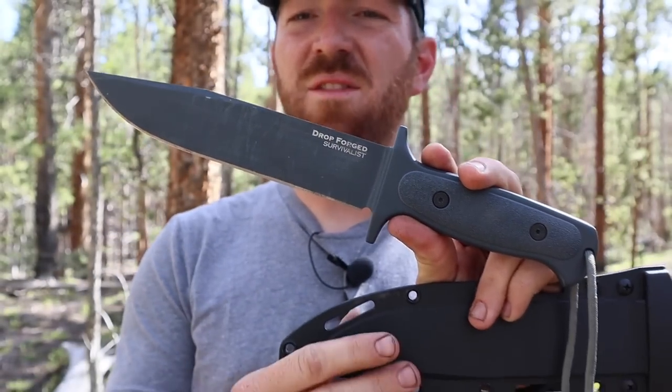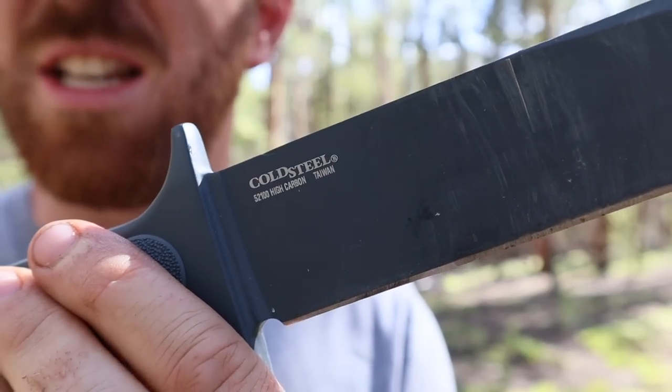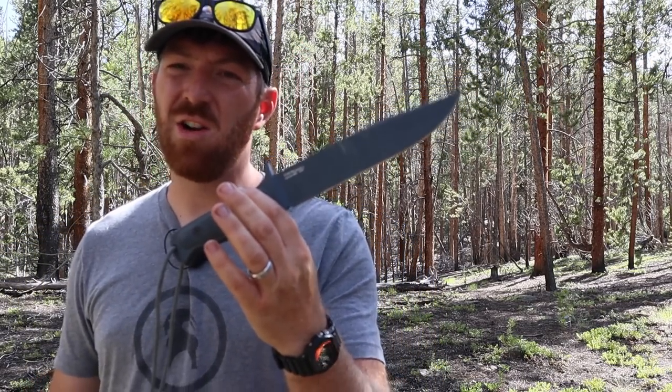So you love the design of big bowie top and bottom guard combat knives? Well, the Drop Forged Survivalist now with handle scales might be exactly what you're looking for, since it's just a huge honking slab of 52100 high carbon steel.